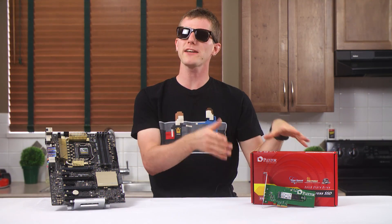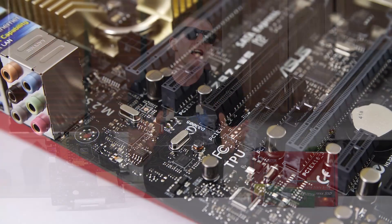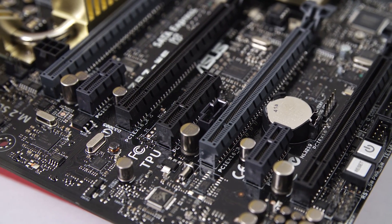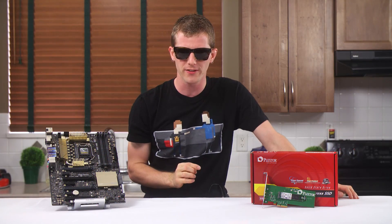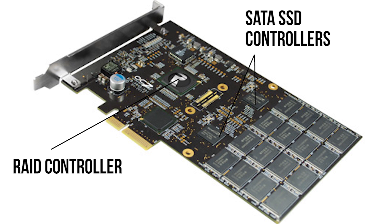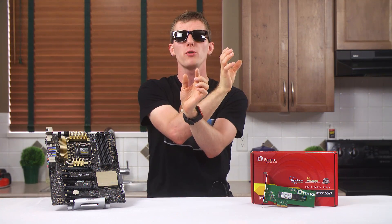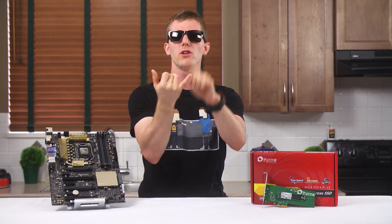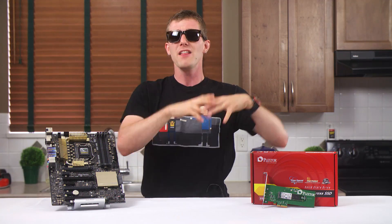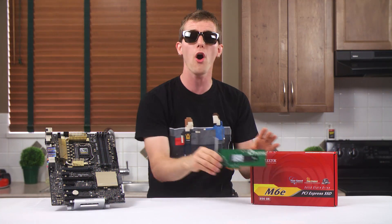This video ended up being less about the Plextor M6E SSD specifically, and more to do with what it represents in general — finally, a move away from the long-time bottleneck that is the SATA interface and towards PCI Express for system storage, but with a bit of a twist. Unlike previous kludgy solutions like the OCZ Revo Drive, which used a RAID controller as a middleman between the PCI Express controller on your CPU or motherboard and the SATA controllers on multiple drives soldered onto a PCB — something that caused long boot times, no support for the TRIM command, and poor compatibility — this new approach uses native PCI Express all the way through to the controller on your drive.